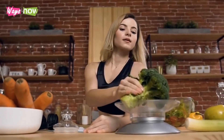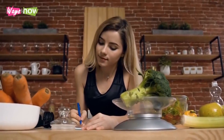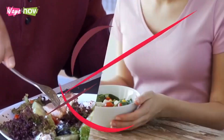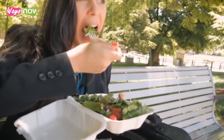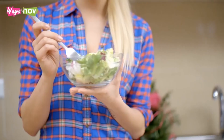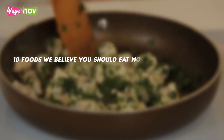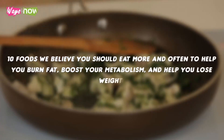Although some people might prefer having rules and structure to guide them, it is not always necessary to follow a diet plan to lose weight. All you need to do is eat certain foods that are known to make people feel full for longer and help them eat less throughout the day. Specifically, certain types of foods that will boost your metabolism and help you burn fat. Following are 10 foods we believe you should eat more and often to help you burn fat, boost your metabolism, and help you lose weight.